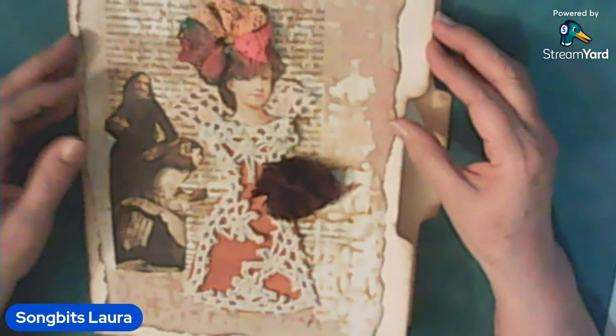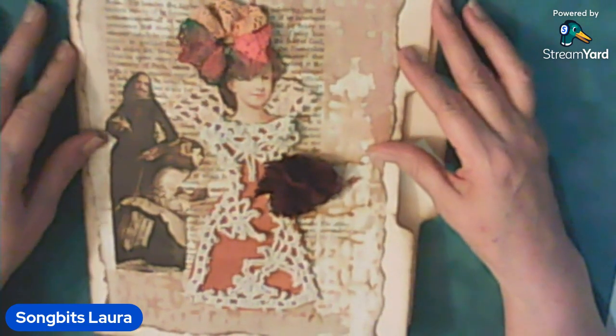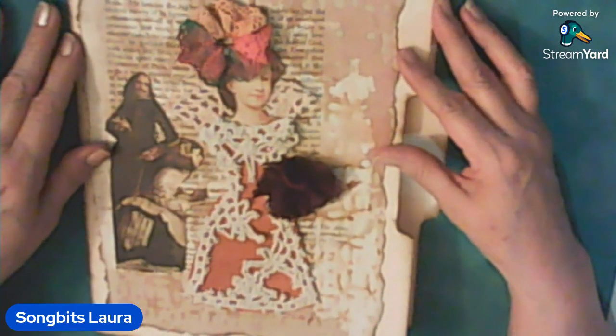Hello everyone, Songbids Laurie here with a Flip Through Friday. I haven't been doing these in a while. This is a folder that I made and I put some ephemera that I made also in it.